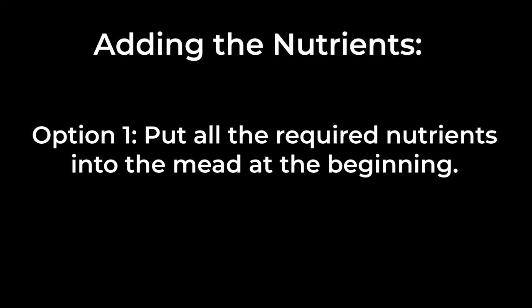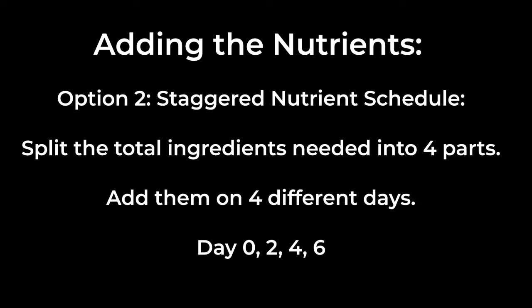There are two ways to add your nutrients. Option 1 is to put them all in at the beginning of the mead. The second option is a staggered nutrient schedule, which is where you split them into 4 parts and add them on 4 different days: day 0, 2, 4, and 6.